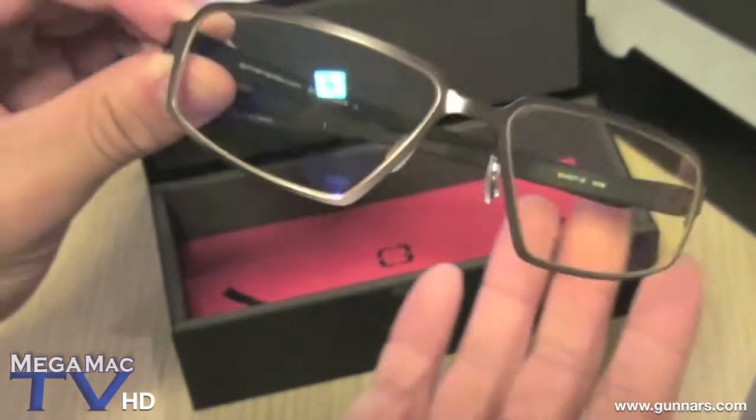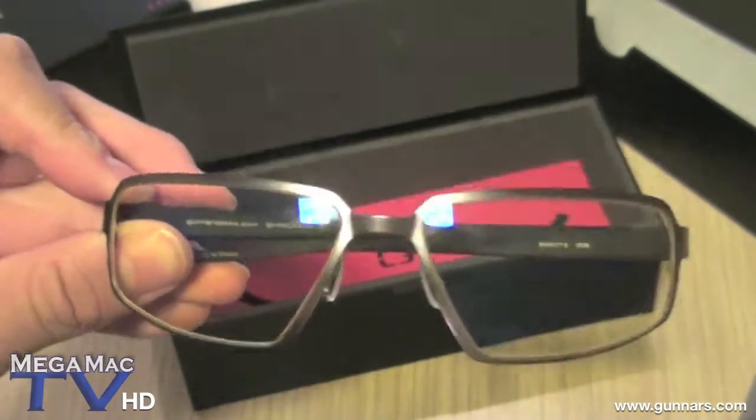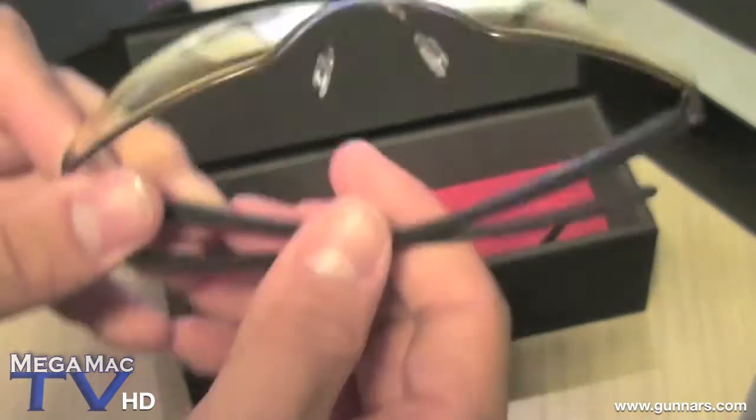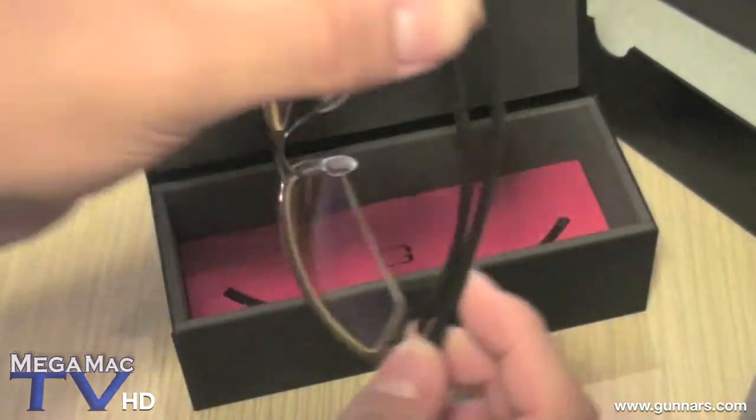So when you buy their glasses, they come designed for people with 20-20 vision, but they also offer custom lenses for prescriptions. These are just for normal 20-20 vision — luckily I still have that.